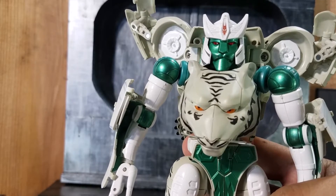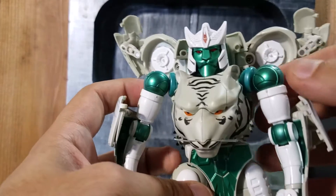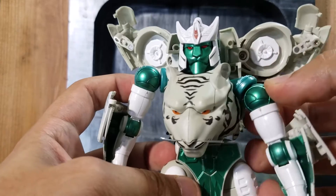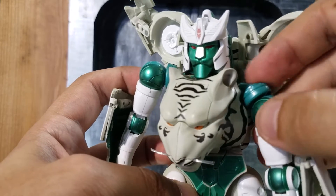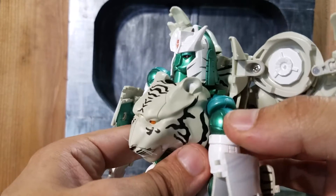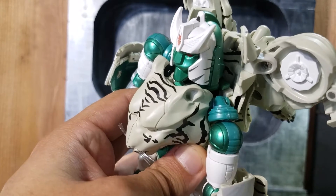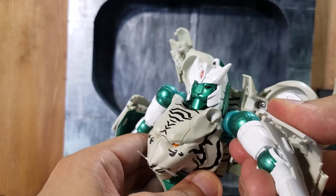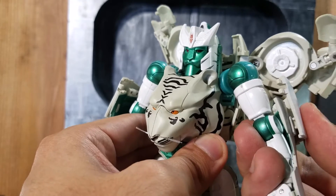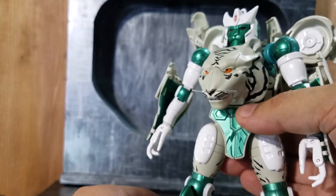Right out of the box, all the joints are pretty stiff. The only thing I'm worried about is this joint right here, which over time is just going to loosen up. I wish Takara would have implemented a better joint for this, because pretty much if the joints are loose it's by Takara's design — so there's nothing we can really blame the KO company on.